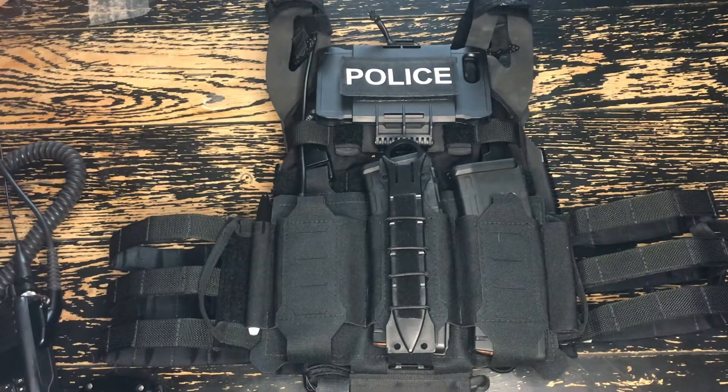Today we're going to take a look at how I mount my radio to my plate carrier and how I route my antenna. Let's check it out.